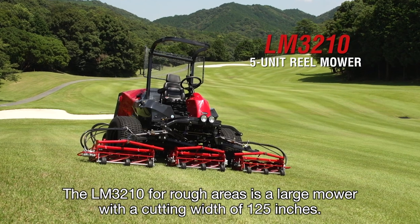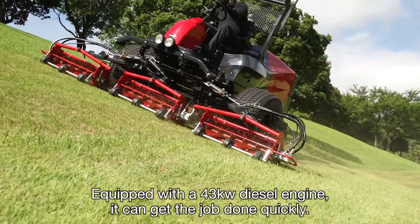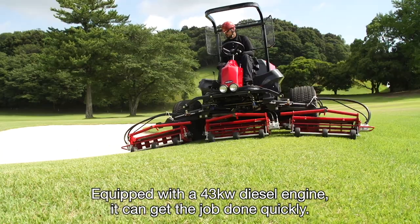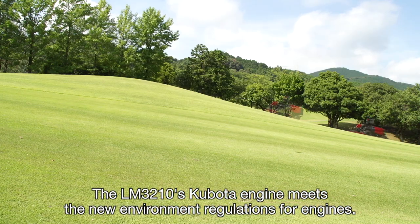The LM3210 for rough areas is a large mower with a cutting width of 125 inches. Equipped with a 43 kilowatt diesel engine, it can get the job done quickly. The LM3210's Kubota engine meets the new environmental regulations for engines.